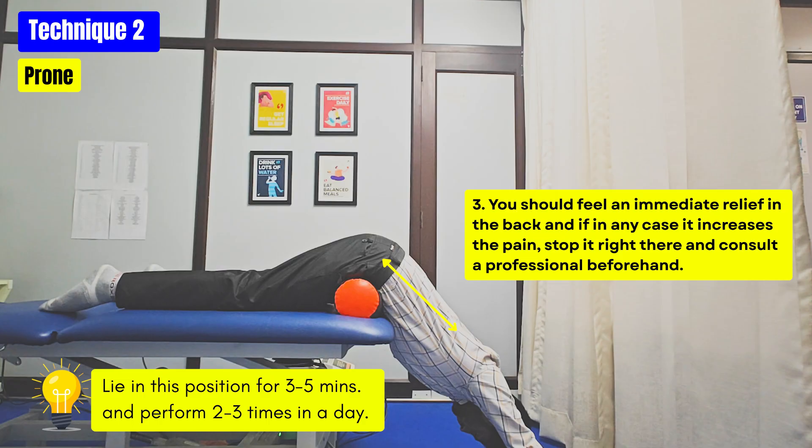If in case the pain increases, immediately stop doing this and consult a professional for better evaluation of your case.